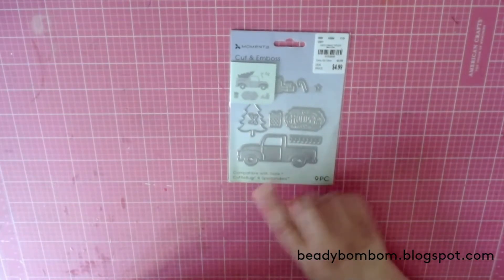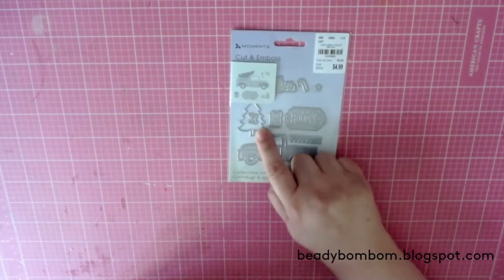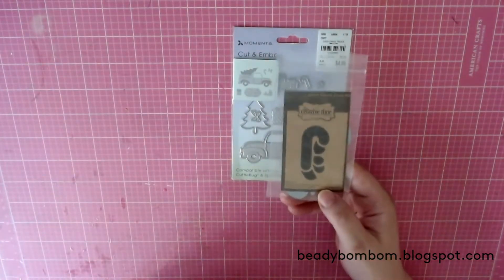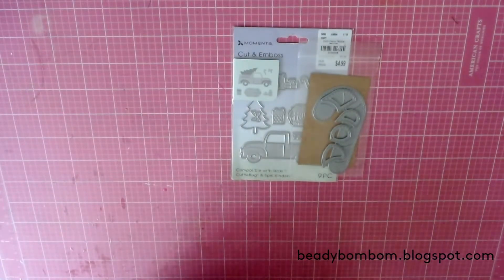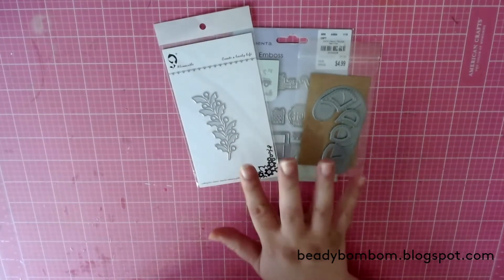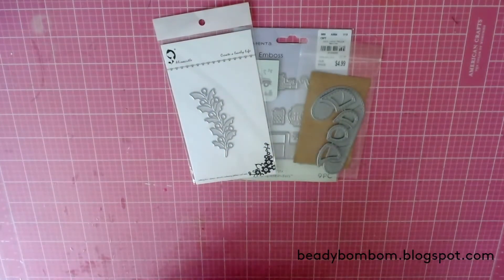I use this die — I love it. I use the ticket, the tree, and the presents; really cute. I also used this one from My Creative Time, and this one from Alina Cuddle.